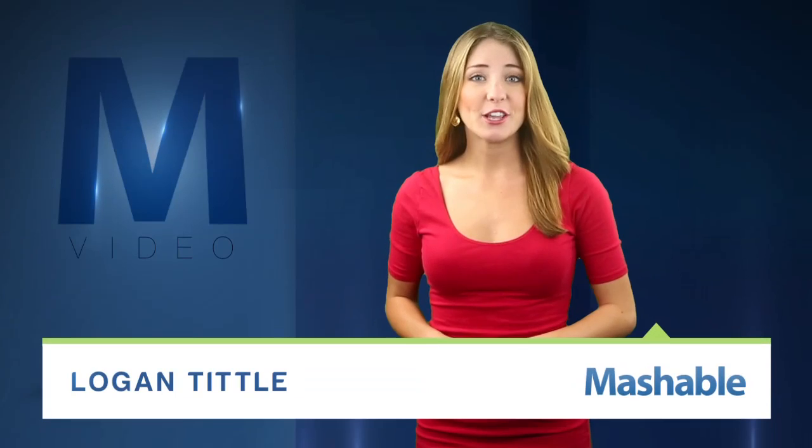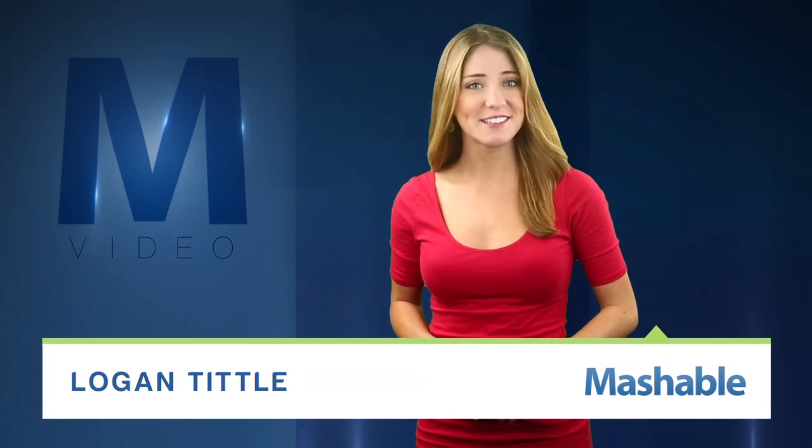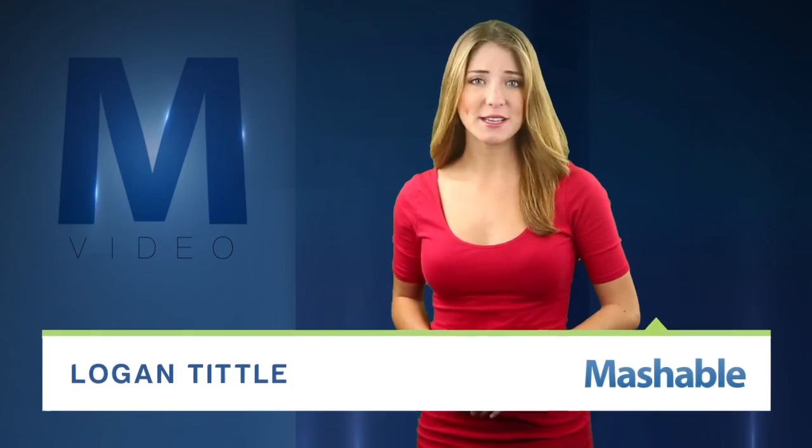For Mashable, I'm Logan Tittle. When he heard about a guy who had put together a working cardboard canoe, Izhar Goffney got an idea: why not build a solid, functional bicycle out of the stuff?